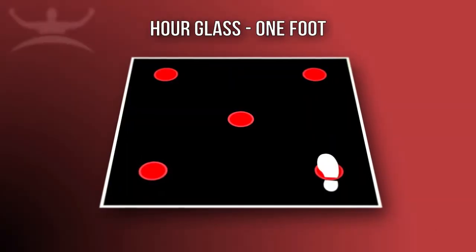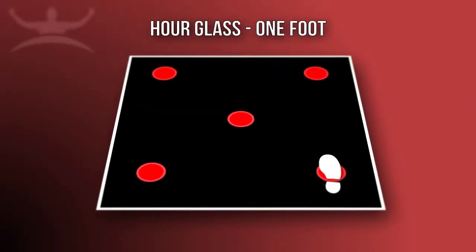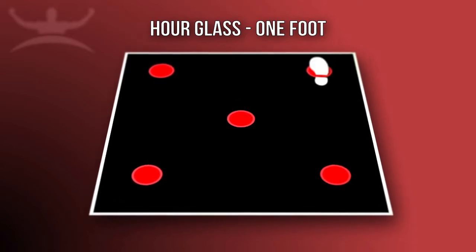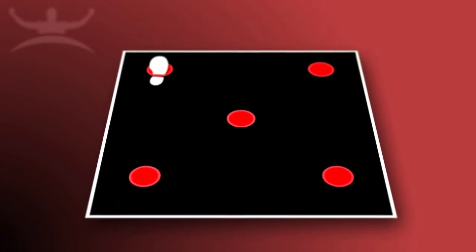The athlete will start the drill with the right foot flat on the bottom right dot and the left foot off the ground. They will jump forward to the center dot, jump to the top right dot, and jump to the opposite side.